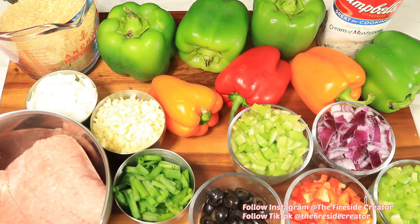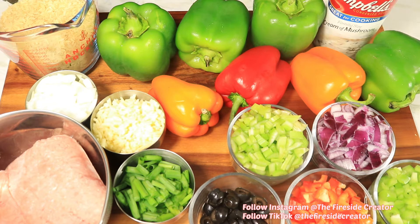Here's a quick look at the ingredients that I'll be using to create this recipe, and I'll leave a list of the ingredients in the description box below.